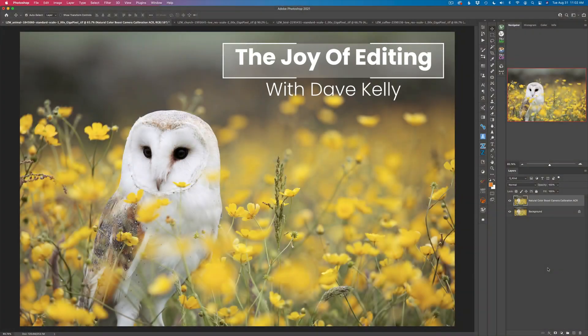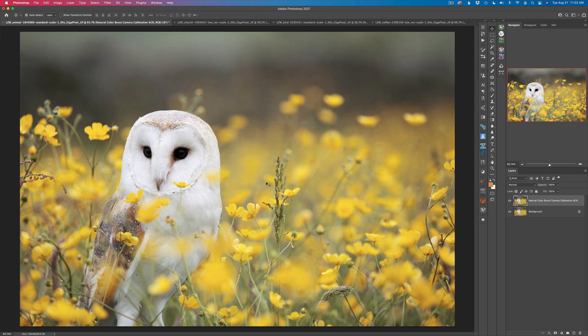Hello everyone and welcome to the Joy of Editing with Dave Kelly. Today I want to show you the Colorbration tool found inside the Adobe Camera Raw filter. It's a very good tool for adding a really natural boost of color to your images. I've showed you other ways of adding natural color boost using the TK7Go panel, using saturation or vibrance masks. But there are many different ways of adding color boost, and this is one more to add to your arsenal.